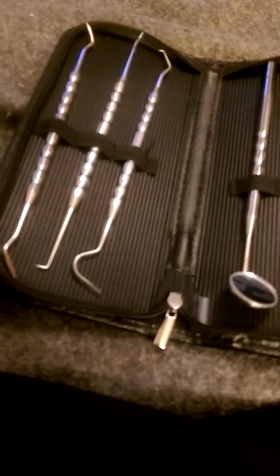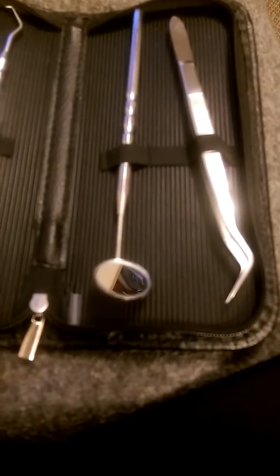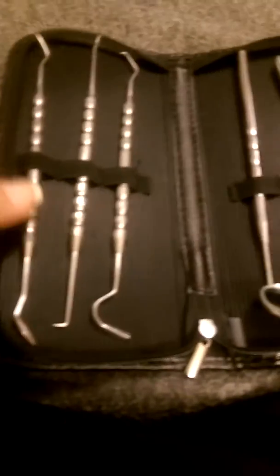I like that they come in this cool case. We've used them a few times and they've worked really, really well. We can't really get to the dentist right now, so this is a perfect kit for us to make sure that our teeth stay healthy and looking good, and they actually do work really, really well.